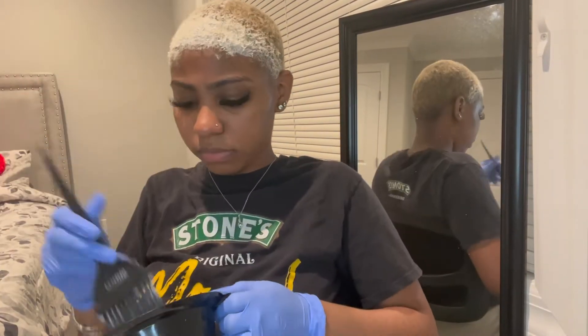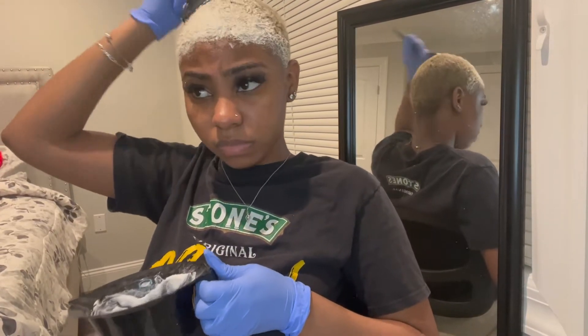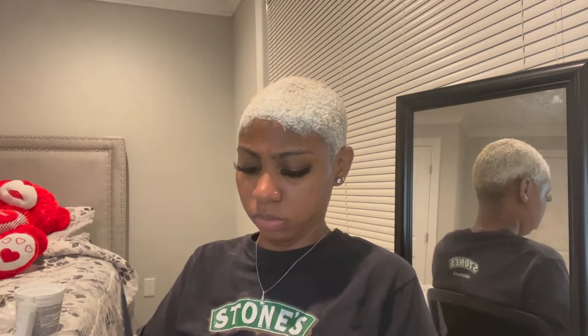Okay, so this is me just putting it on all over my head. You want to get everything — the front, the side, the back, the middle. The back of my head is harder to catch than the front. I ran out so I had to add a little more powder and developer. I use 50 volume developer first and then 40 after — the stronger one first, then the weaker one second.